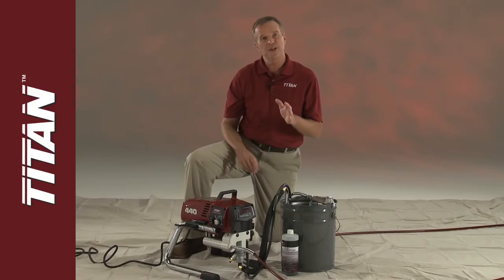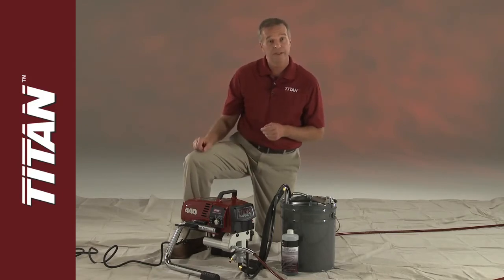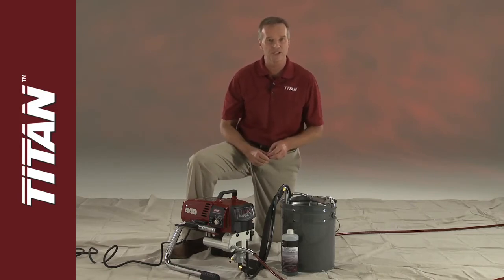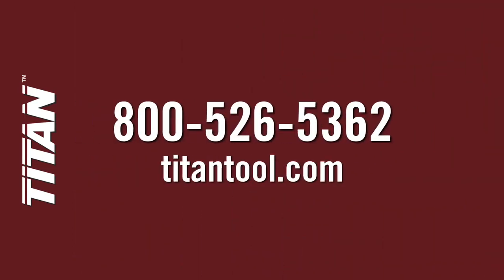At Titan, we know you expect great performance and long life from your equipment. Using this process will help you get the most out of your Titan sprayer. For in-depth instructions, refer to your airless sprayer user manual or call our customer service at 800-526-5362, or find us online at titantool.com.